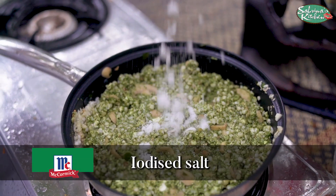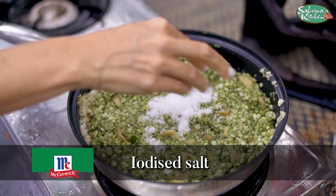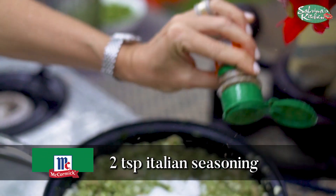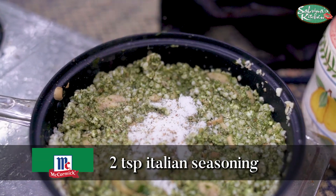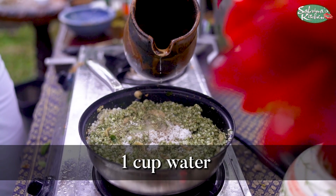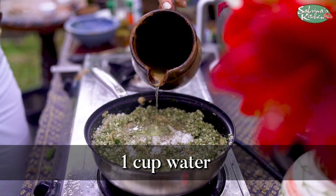A good amount of salt in here. Italian seasoning, just a bit, to help that cheese.